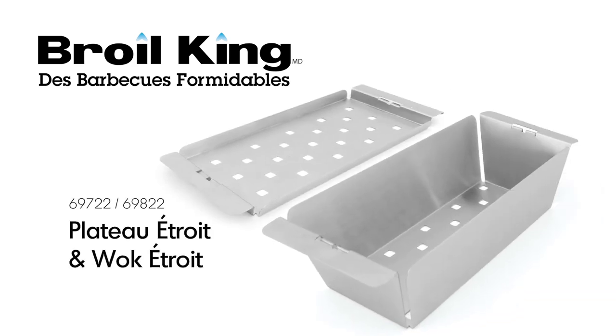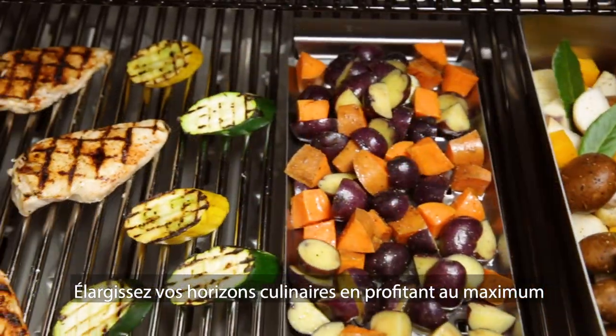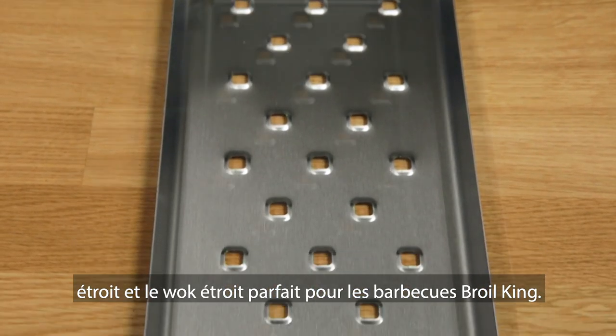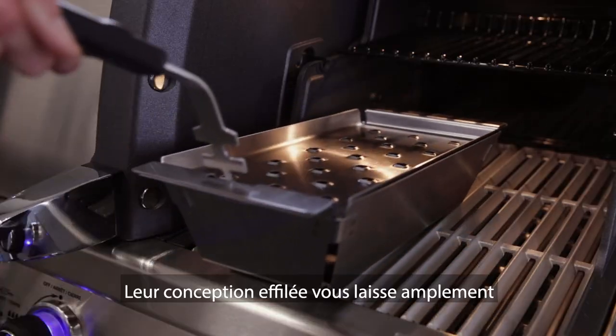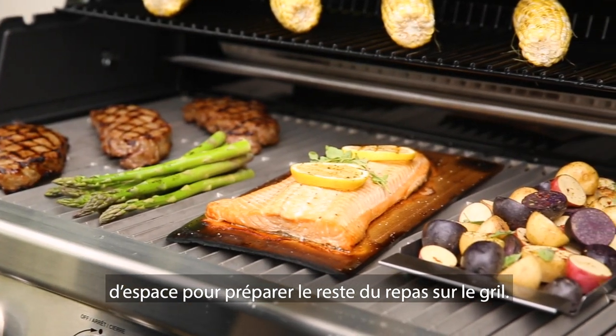The Brawl King Narrow Topper and Narrow Wok. Expand your culinary capabilities while saving space with the Brawl King Narrow Topper and Narrow Wok. The stainless steel topper and wok fit front to back on most Brawl King grills. Their narrow design leaves you with plenty of space for preparing the rest of your meal on the grill.